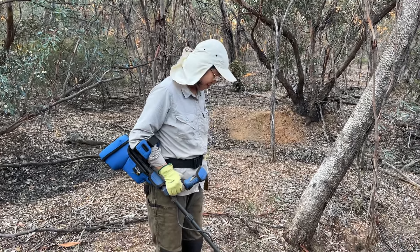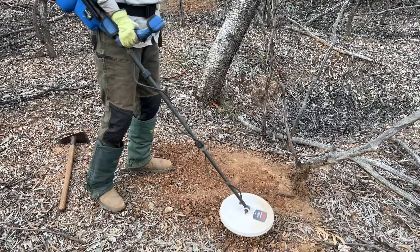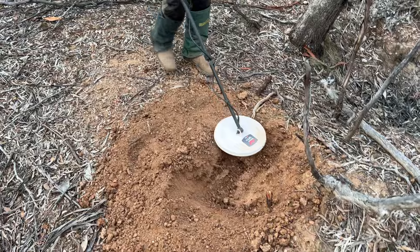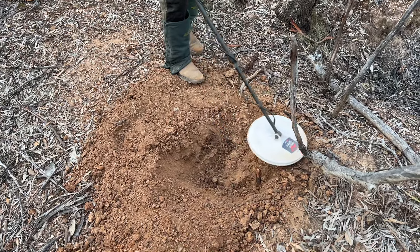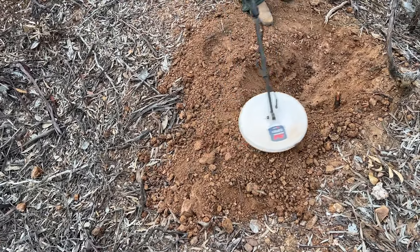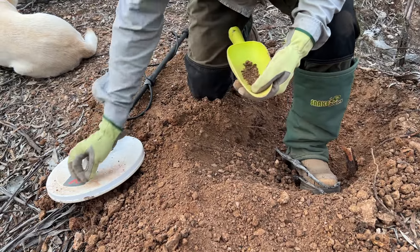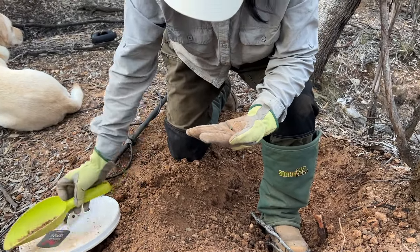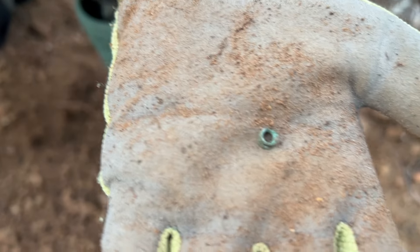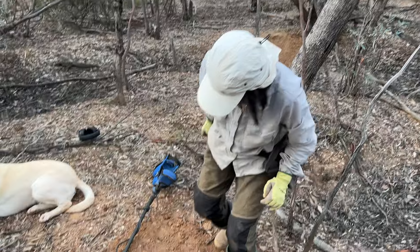Eliza's got another signal right on the top of the mullock heap. It's a beautiful signal — the 6000 usually has a really sharp response. It's out of the hole, but the ground is very loose. Well, a bit disappointing — we are working the mullock heaps. It's a tiny little brass ring of some sort. I thought the ground was a little bit loose. You have to get used to these disappointments when you're working the mullock heaps.